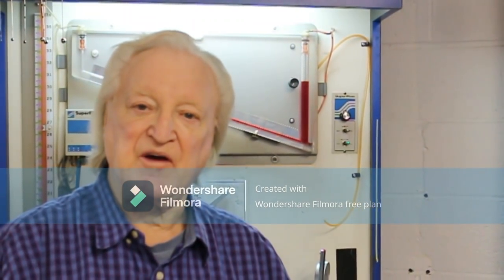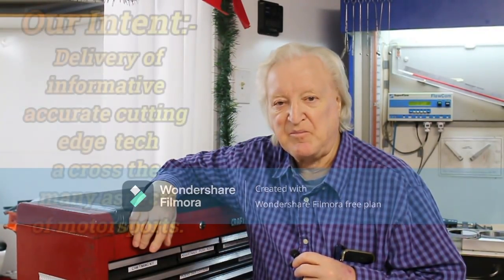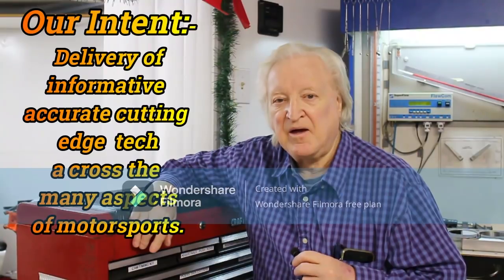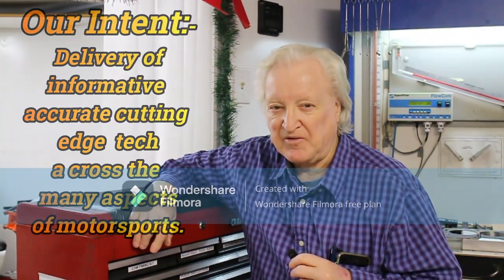Hi, David Visard here, and you are watching PowerTech 10. If you can give me about 10 or 15 minutes of your time, I'll give you the benefit of a lifetime's racing experience.